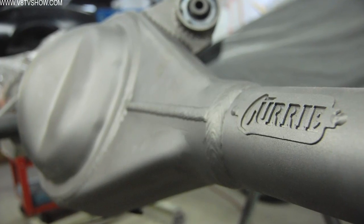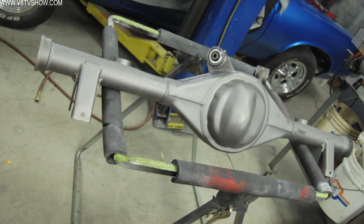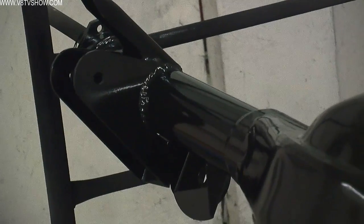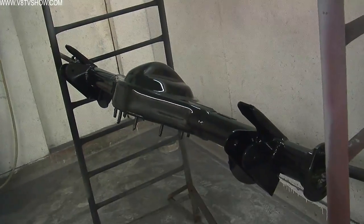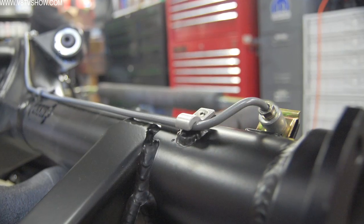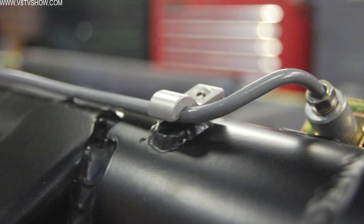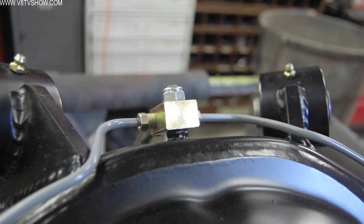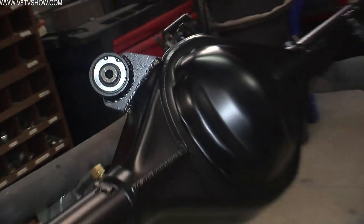The new Curry rear axle housing comes in bare steel, so we did a little prep work and painted it satin black to match the underside of the body of the S71. As far as modifications to the housing are concerned, you might have to do something different to get your brake line tabs where you want them. We always make new hard lines on these, so we ran those the way we wanted to, and really that's about it. Curry takes care of everything else — it's all finished and ready to rock.